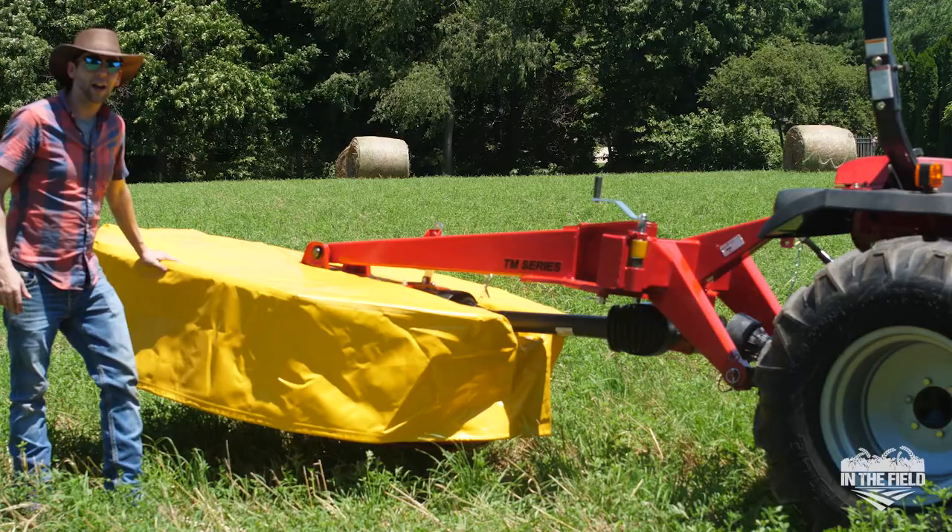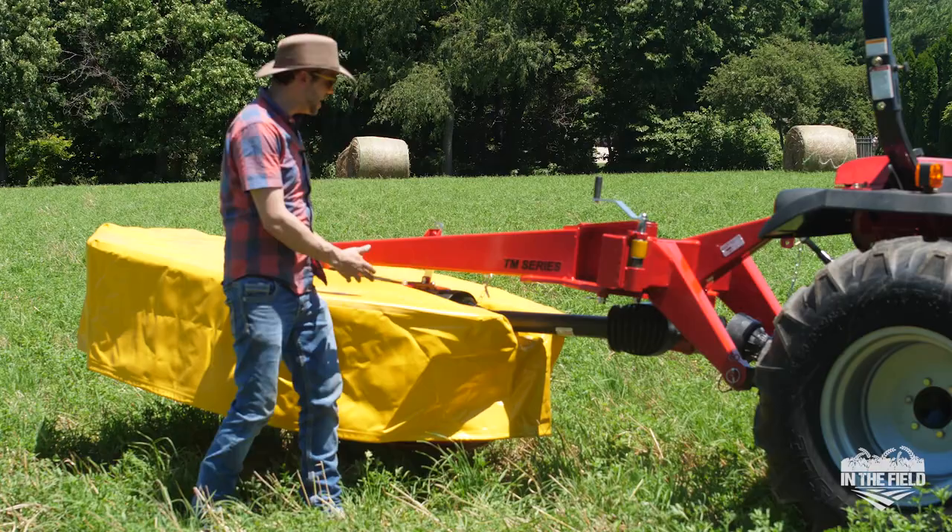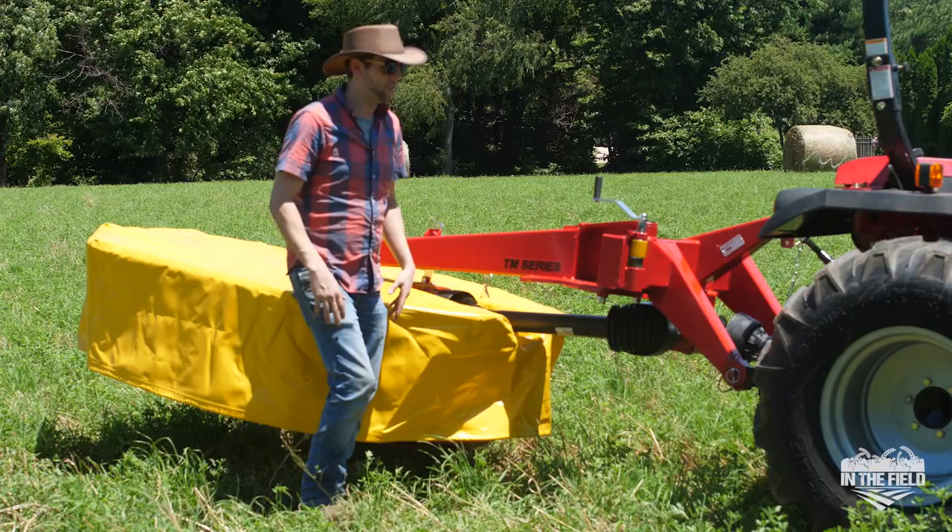So first and foremost, I have the mower straight behind the tractor to fit in between some tight spaces, to get into the fields in between your fence rows and to get into some certain paddocks. To go from transport mode, as you see here, into cutting mode, there's only basically three steps and they're pretty simple.